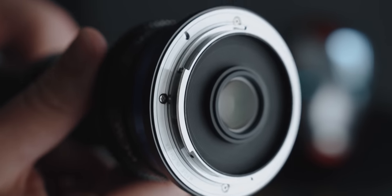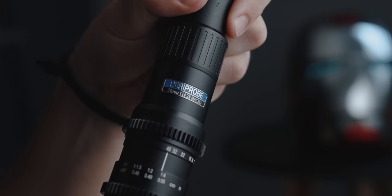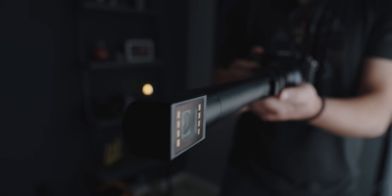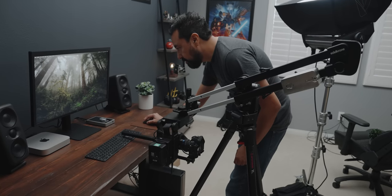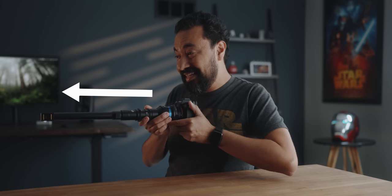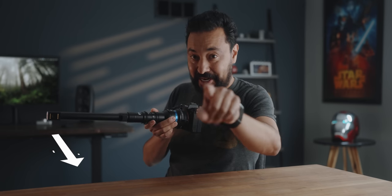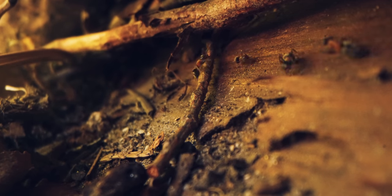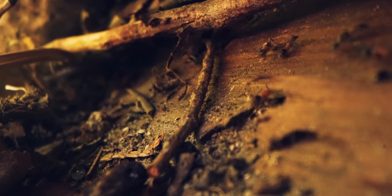Now just some quick specs. This is a full frame 24 millimeter macro lens, but the standout feature is that it has a periscope end to it, basically allowing you to film at a 90 degree angle. So if my camera's pointing forward, technically I'm capturing what's on the side towards you guys.